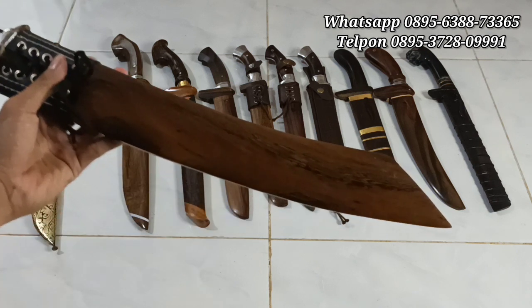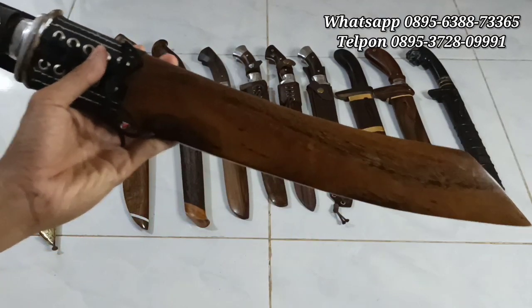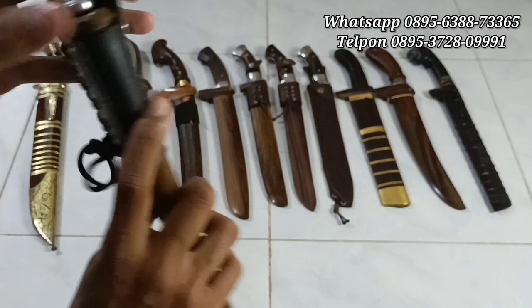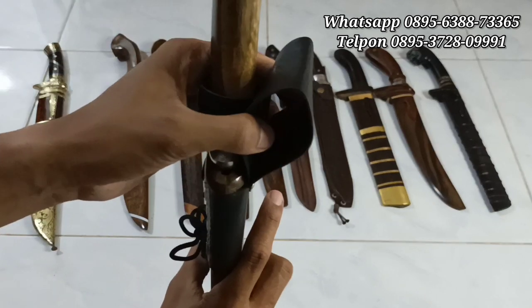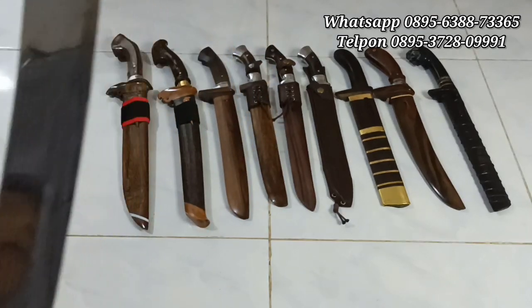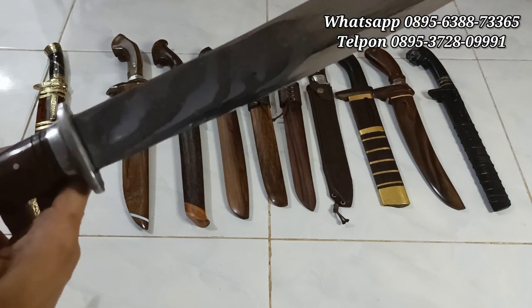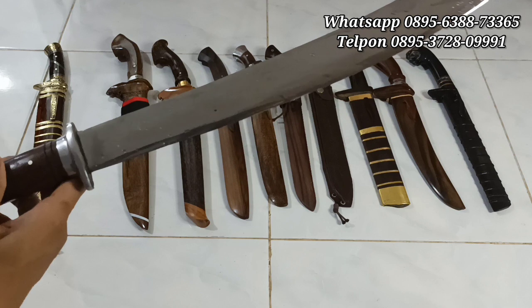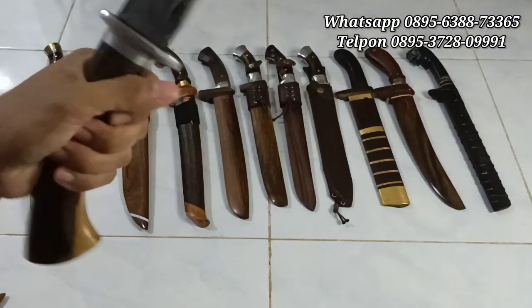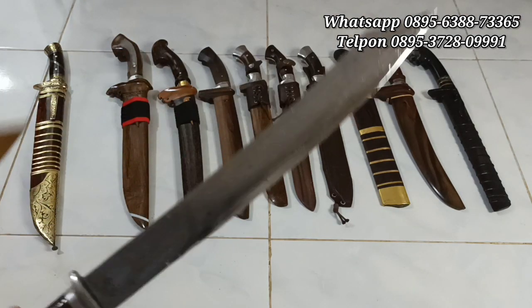Next yang kedua, ini Patimura versi golok tebas-nya. Full dari kayu johar natural. Handle-nya juga kayu johar, ada aksesoris Duralium di sini dan tali sangket untuk dimasukkan ke sabuk. Kita buka. Ini sudah dikasih minyak biar tidak berkarat. Bentuknya mantap sekali. Panjang bilahnya 40 cm, ketebalannya 5 mili, dengan handle-nya 15 cm. Ini enak banget untuk dipakai tebas-tebas. Harganya Rp350.000 saja.